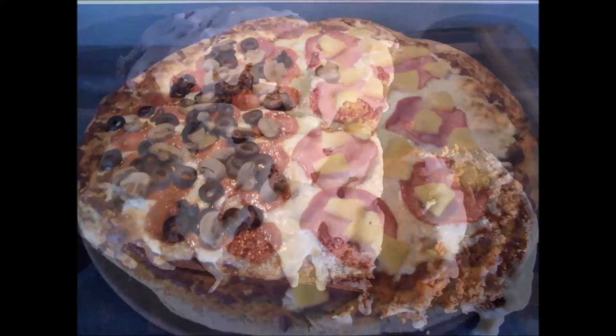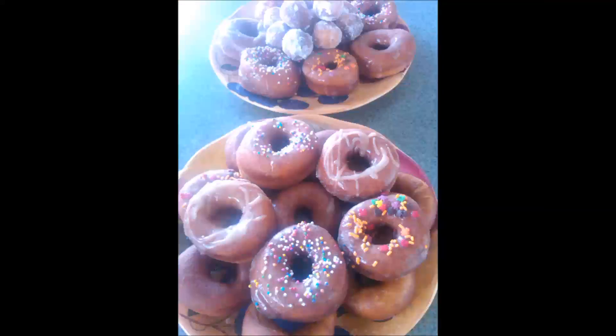Here are some of the things I like to bake, and here are some of the things that I have made in my shop.